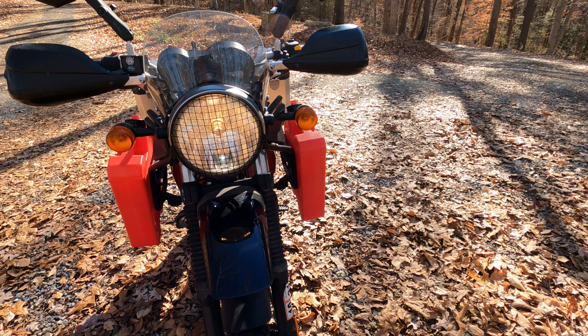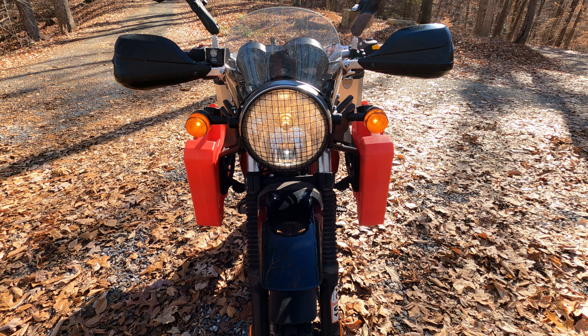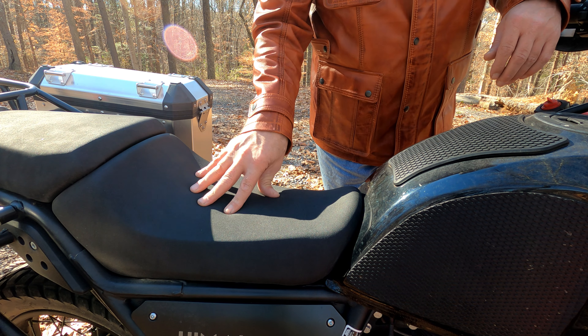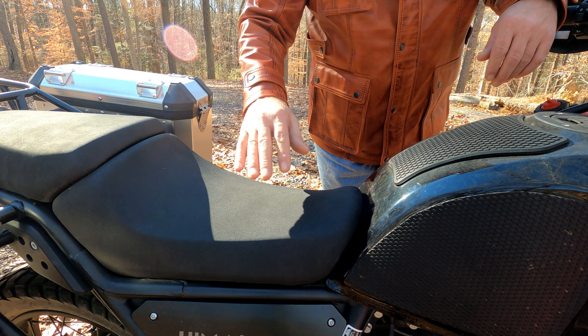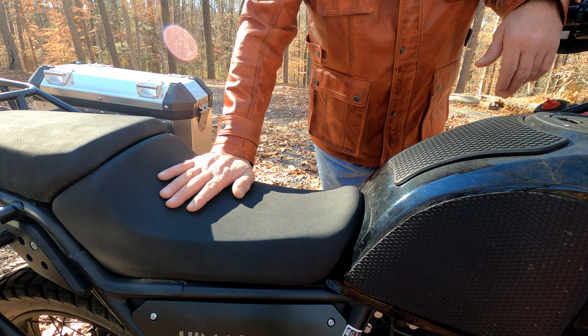Another feature of the 2021 model is the four-way flashers, and I've actually used those quite a bit. I'm really pleased I got them — I didn't think it was going to be a big deal but I've used them a lot, not for me but for other people. I find the stock seat to be reasonably comfortable. Some people don't like it and change it out for the touring model, or complain about the slope wanting to push you forward a little bit.